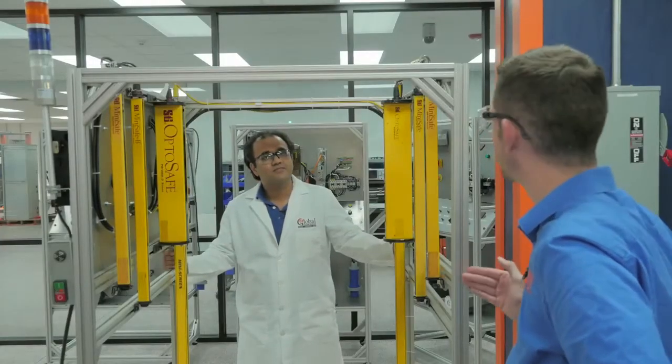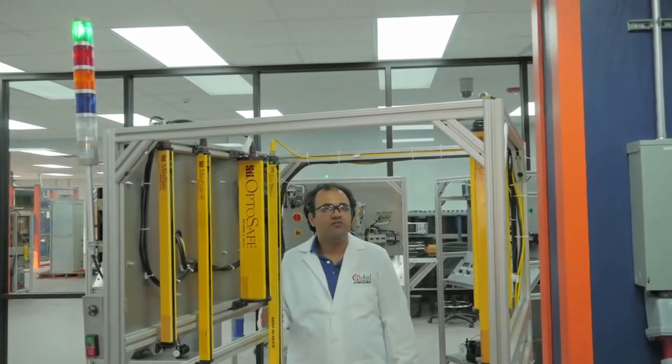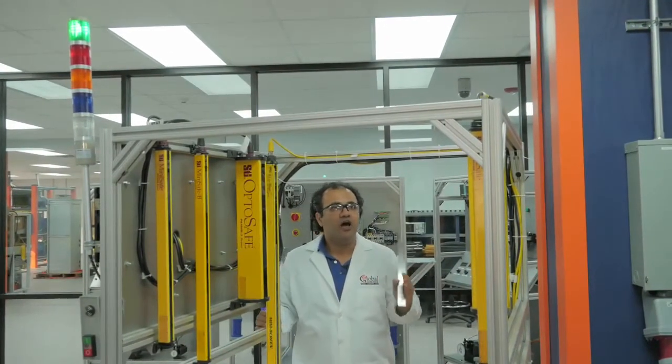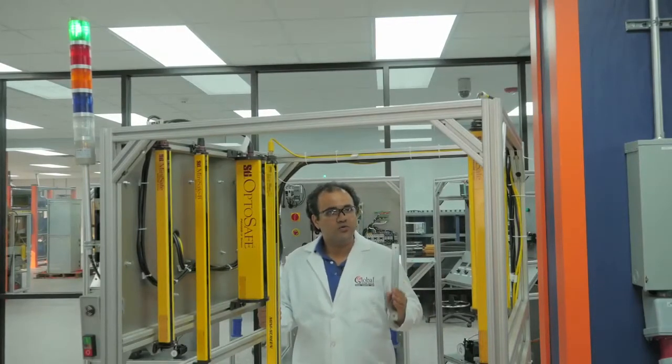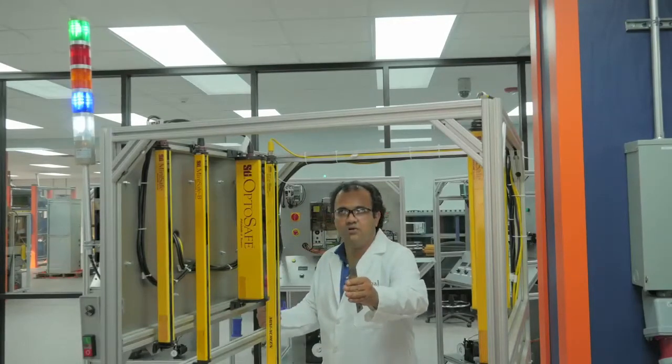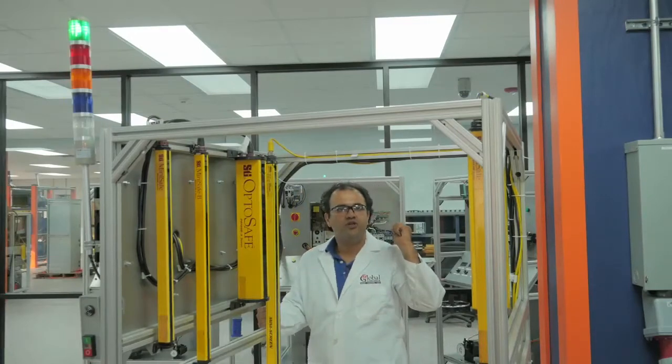Can you show us how accurate this test stand is? Of course we can. The safety equipment, it's very important. If anything — any objects, tools, or hands — cuts or breaks the signals, it has to shut off the machine. As you can see, all the units were turning off and shutting down the machine.